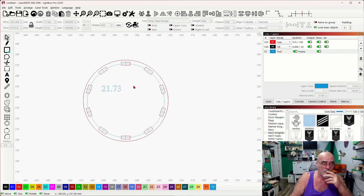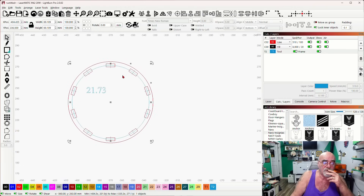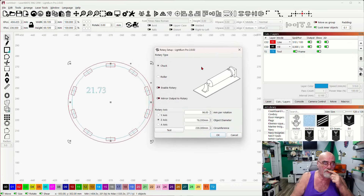Now I know that number — 21.73mm is the distance between slot centers. We also need the circumference of the circle. The easiest way I've found is to click the rotary setup tool. The width shows 69.109, so I'll enter object diameter as 69.109. The circumference comes out to 217.112mm. I'll right-click to copy that and say OK.